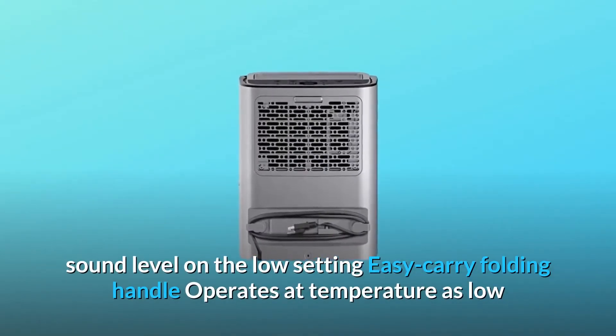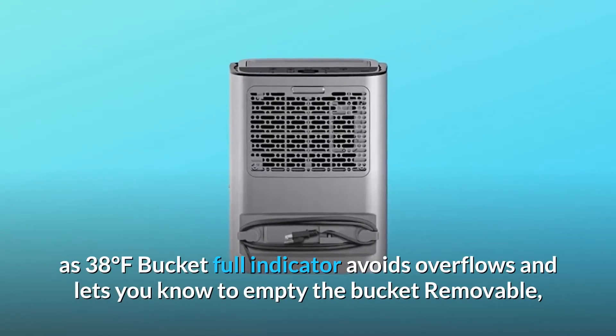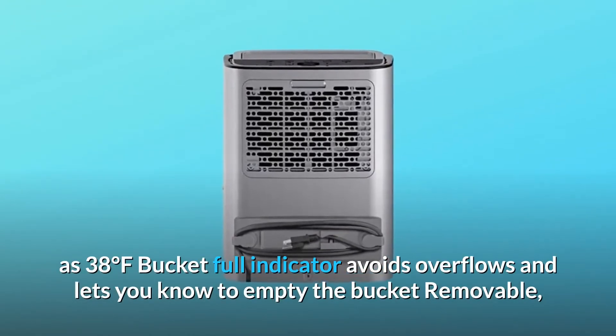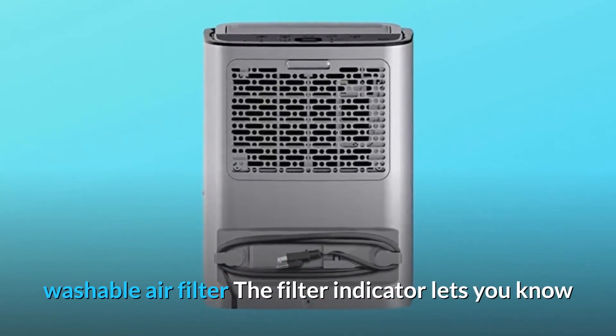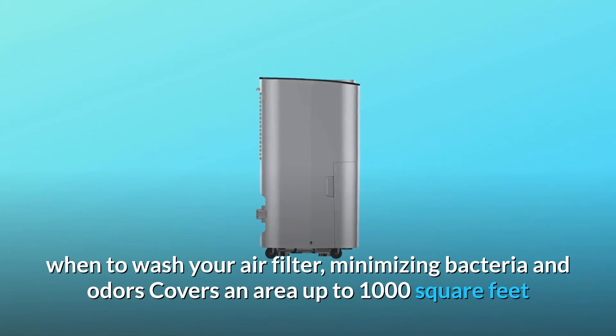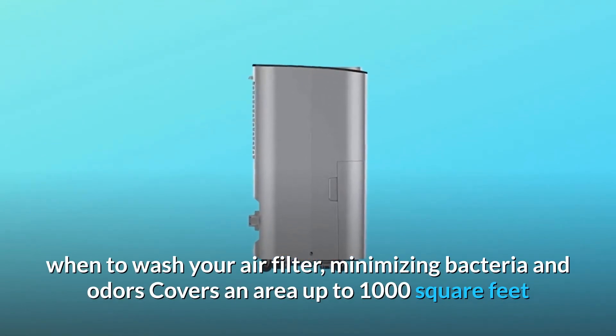A sound level of 49 decibels on the low setting. Easy carry folding handle, operates at temperatures as low as 38 degrees Fahrenheit. Bucket full indicator avoids overflows and lets you know to empty the bucket. Removable, washable air filter — the filter indicator lets you know when to wash it, minimizing bacteria and odors. Covers an area up to 1,000 square feet.